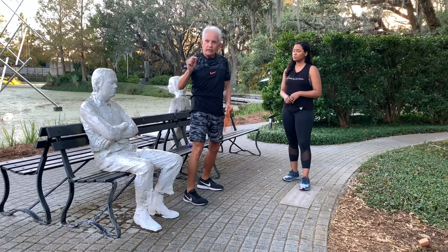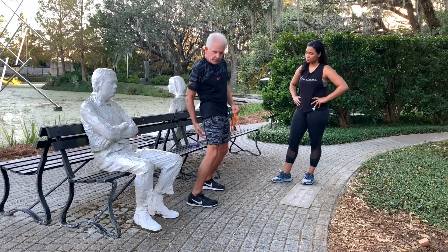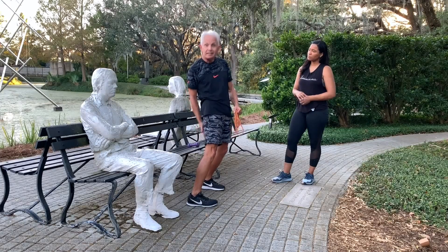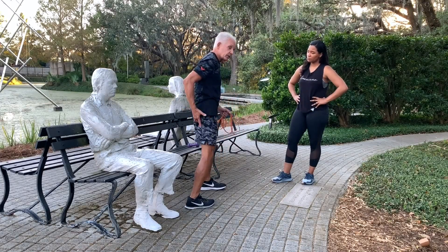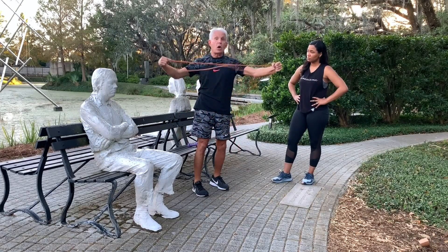Seventy percent of your hamstring strains occur in the belly of the muscle. And this will work in the area of the bicep femoris. You have the semimembranosus and semitendinosus, the heads of the hamstring inserting up into the lower pelvic area. So the idea is I'm using a simple tube, or I could just use a long tube.